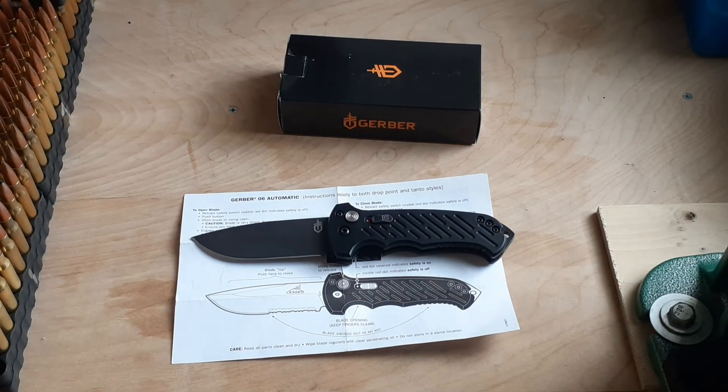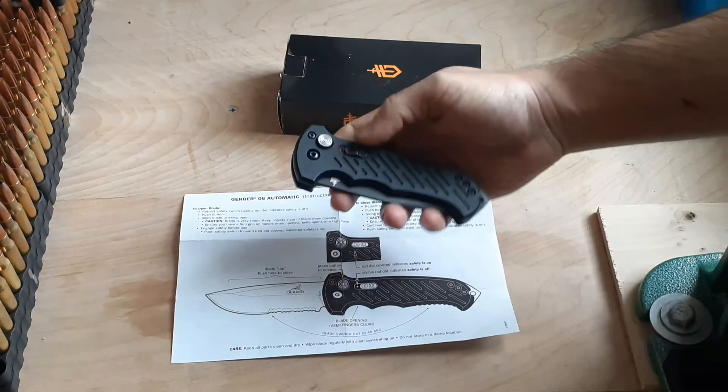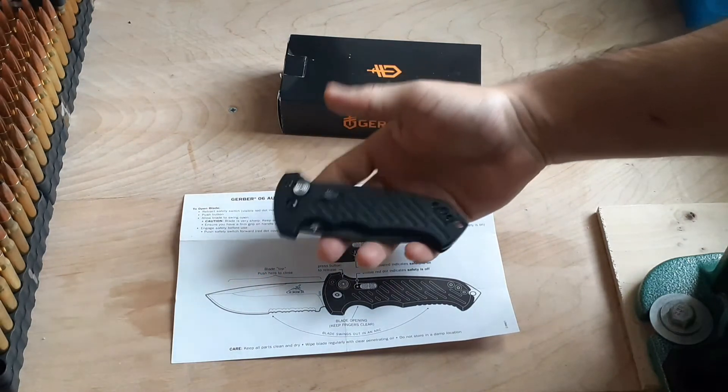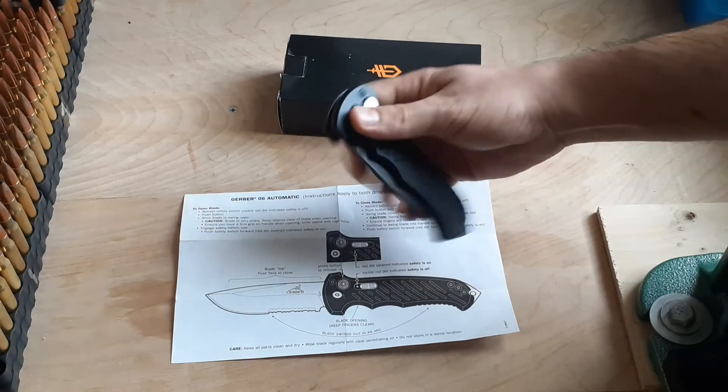The weight is going to be around 7 ounces. This is not a lightweight carry knife — if I ever feel threatened and need to throw it at something, believe me, I don't want to be on the other side, because 7 ounces at full speed is definitely going to hurt.